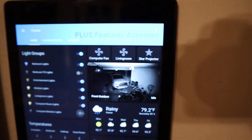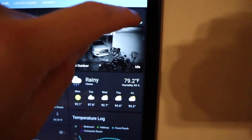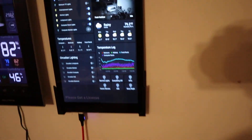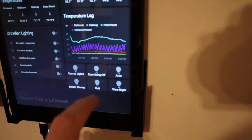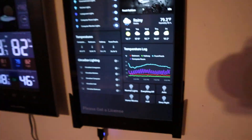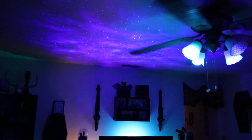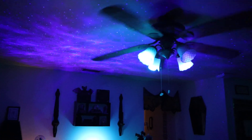First things first, we'll just turn it on by itself. And now you'll be able to see it's up there and it's doing its thing. And then let's make it more impressive by activating a scene. So with a scene, it really sets the mood.